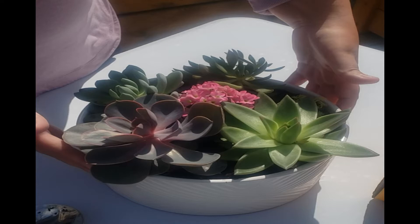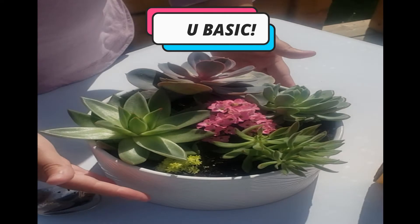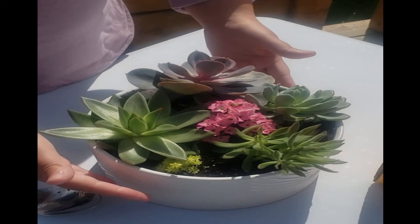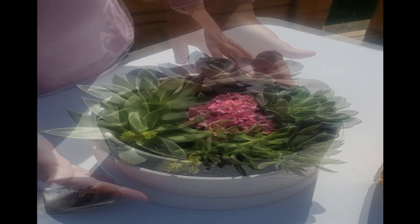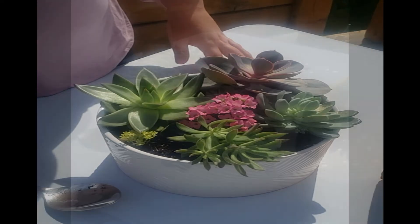Hey, it's Jacqueline and welcome back. Today I'm going to be taking a basic garden center succulent arrangement and turning it into a stunning centerpiece. I will be removing all of the original plants and replanting this completely. If you have ever felt unsure about how to rearrange succulents, this video might be very helpful. Let's get into it.